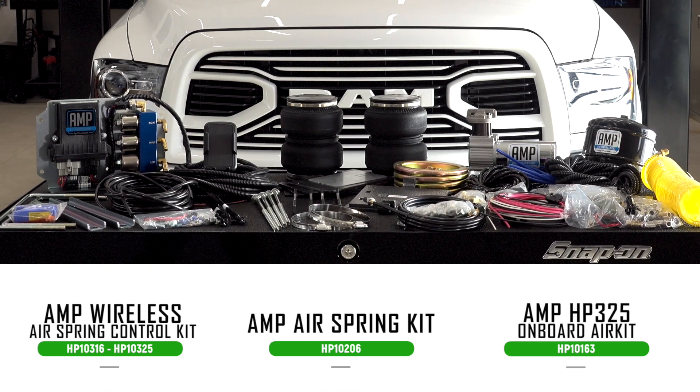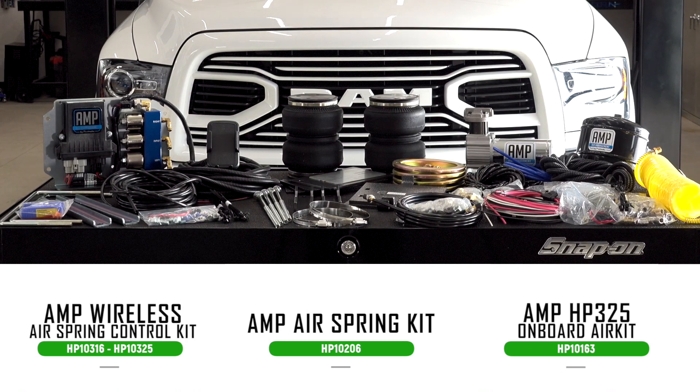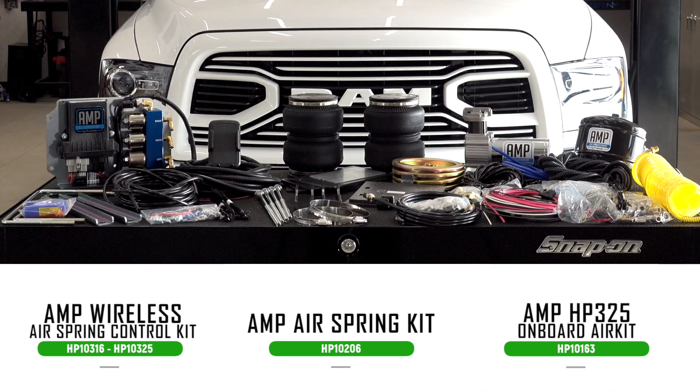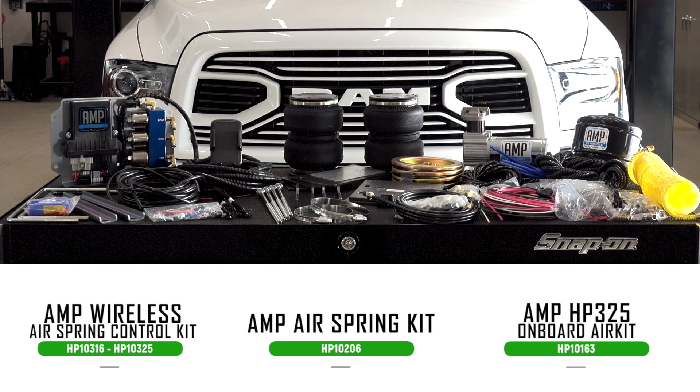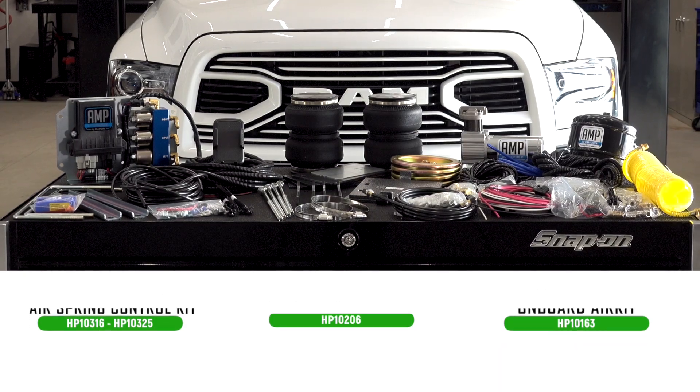This makes it so we don't have to run gauges, air lines, wires, or anything like that inside of our cab and try to mount and hide that in the proper location. This is all done wirelessly through Bluetooth, so we hook it up with our cell phone and we can manage our PSI and our airbags from that.